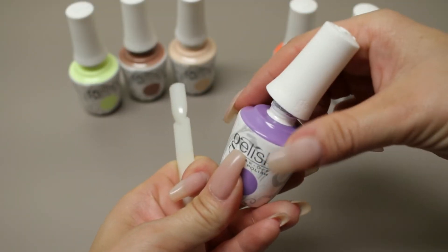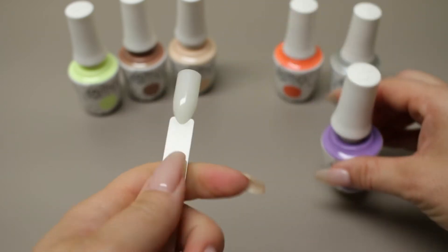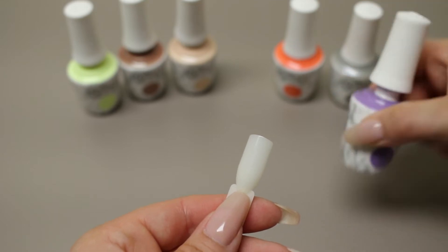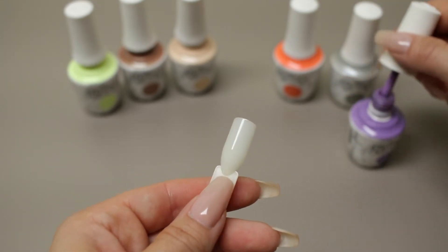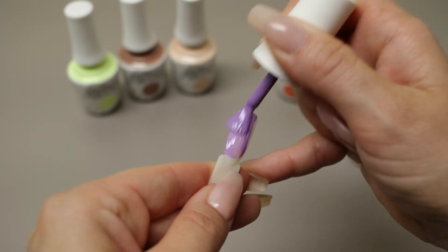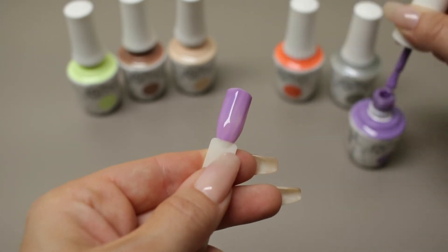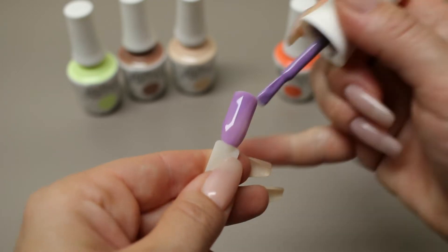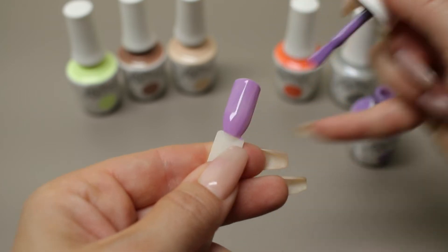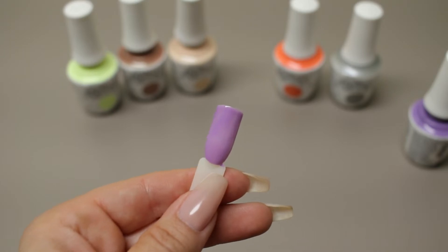Now I'll be doing the first coat of Picture Perfect. I've had these sitting around for a few days — I had them ordered and then got so busy and didn't have time to play with them at all. I really like this color. I'm super into some of the light purples that Jellish has been releasing lately because it seems like there weren't any for so long — it was just missing from the lineup. So this is the first coat of Picture Perfect.